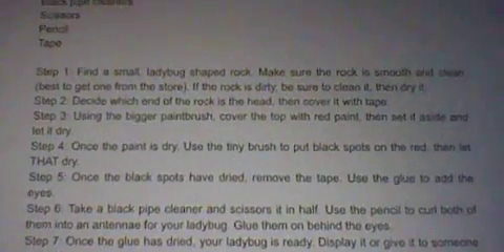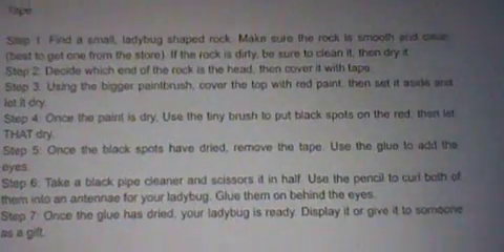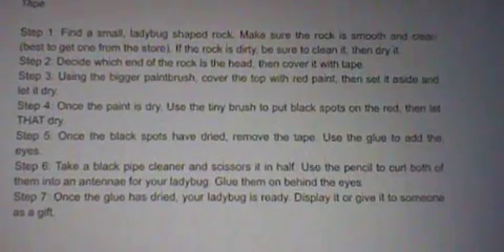And that is how you make a ladybug rock. Let me know in the comments below what DIY you want me to do next, and if I can make it happen, then I will. See you next time. Be purr-fect. Subscribe.